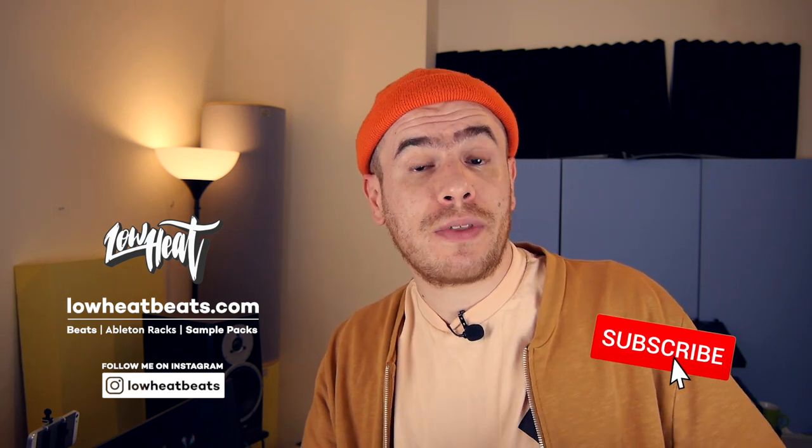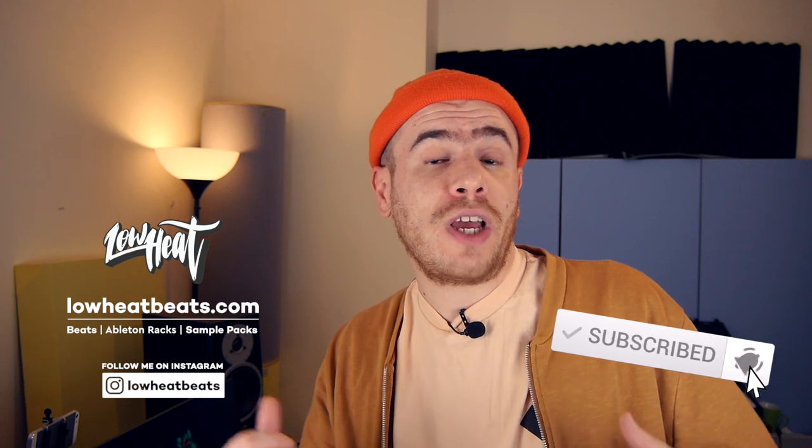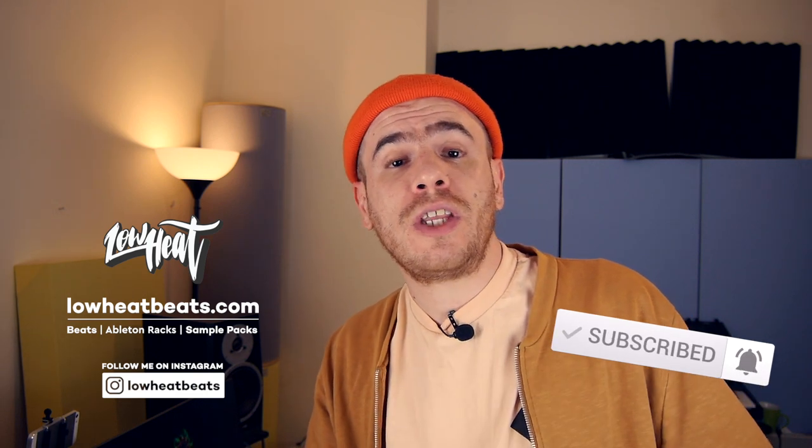I really appreciate you watching this video, guys. Drop me a comment and let me know if you have any questions. Give the video a thumbs up — it will really help the channel. Don't forget to subscribe and hit the notification bell. See you in the next video. Peace, bye.